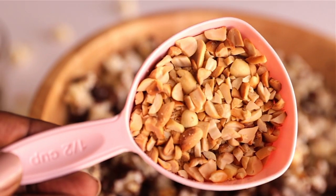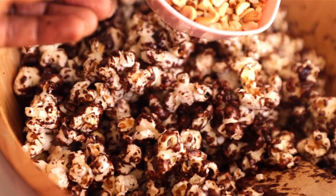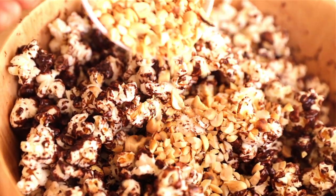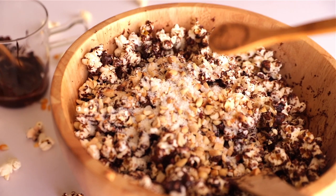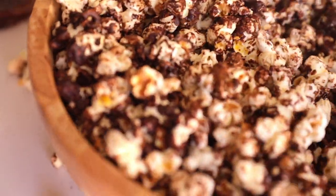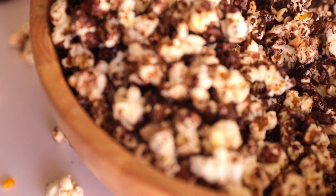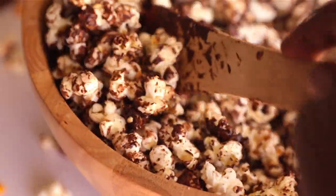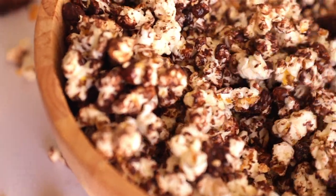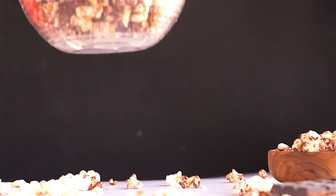Next, we're going to add half a cup of groundnuts — I like crushed groundnuts. You can use any nuts you want, but groundnuts really go well with this. I'm also adding two teaspoons of coconut flakes and one teaspoon of cinnamon powder, which brings a lot of flavor. Give it a quick toss and then let it cool in the fridge for 30 minutes, then we serve!